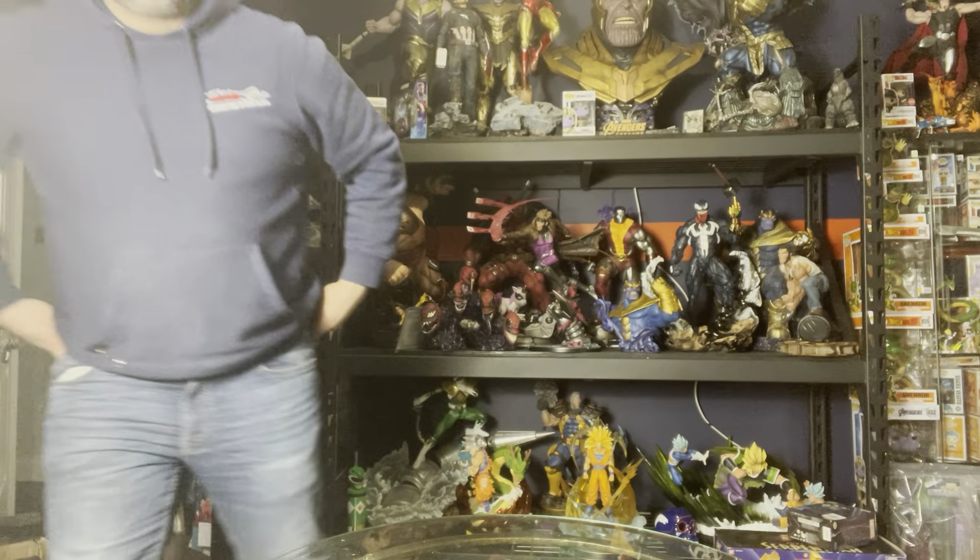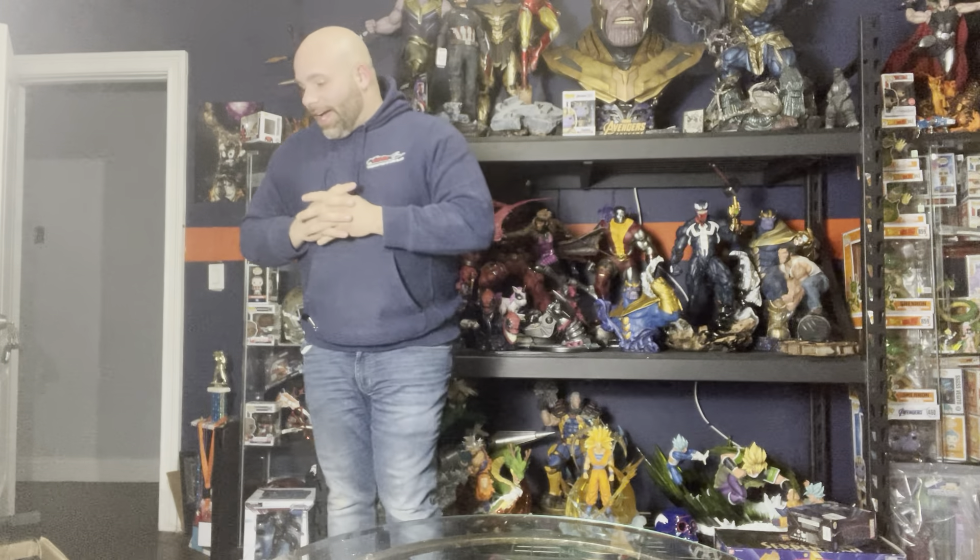Dropped the camera already? How's it even possible? What's going on guys? Your boy Dave here. Another unboxing. I'm excited. I'm really excited.